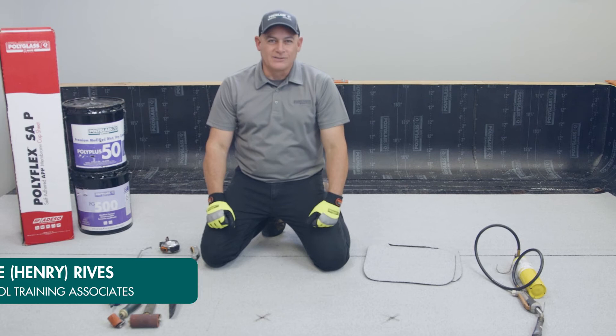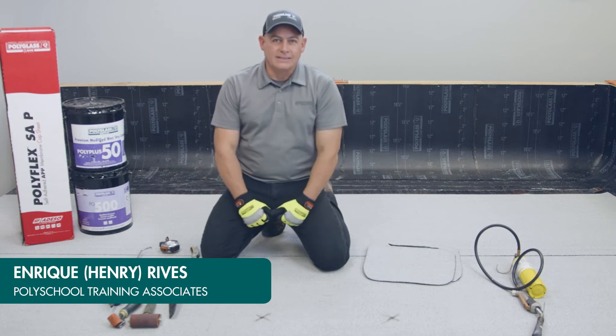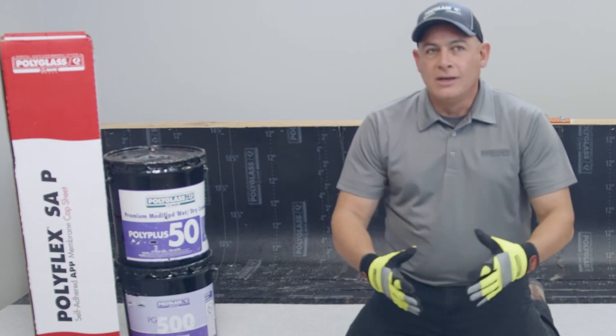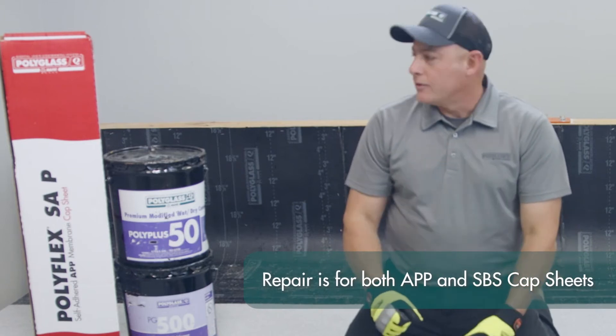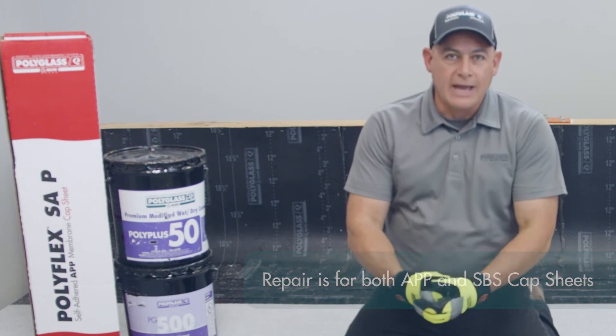I'm Enrique Rivas with Polyglass Technical Services, here with another segment in the video series of Polyglass Tech Tips. This video is going to go over how to properly patch a hole or damage in your Polyglass Polyflax SAP, which is a self-adhered granulated cap sheet.